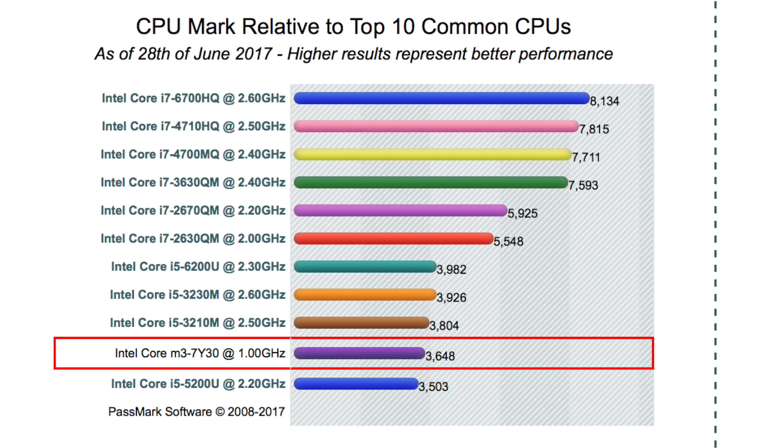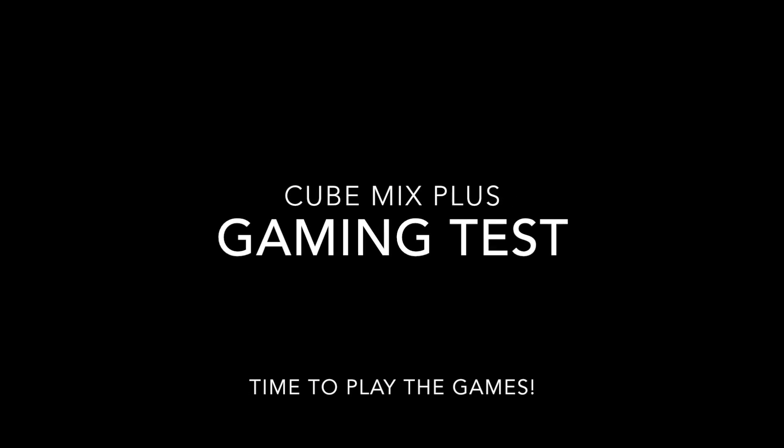So if you're not familiar with the M3 7Y30 CPU, have a look at this comparison chart — it will give you an idea of how powerful this CPU is when compared to some popular Intel i5s. In fact, this must be the highest scoring 2-in-1 tablet I've reviewed so far. So let's get on with the gaming tests.